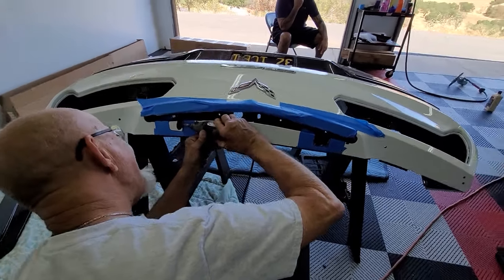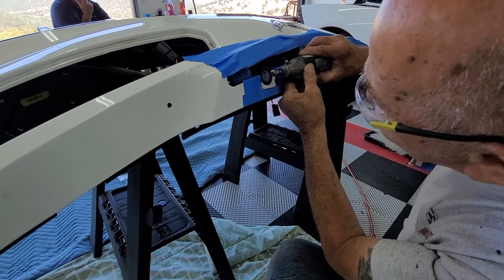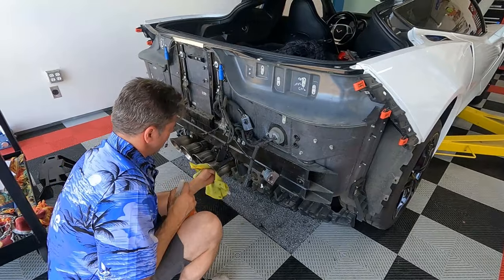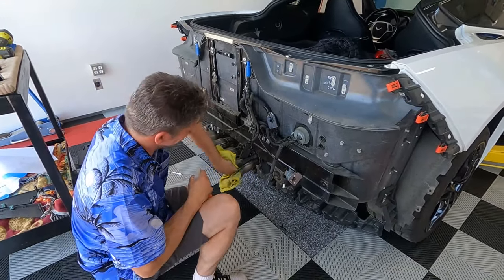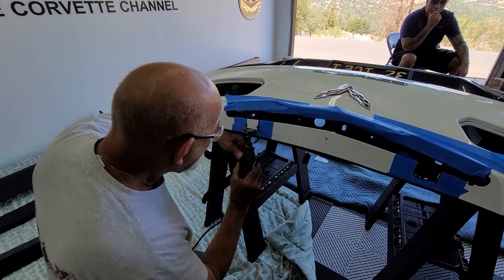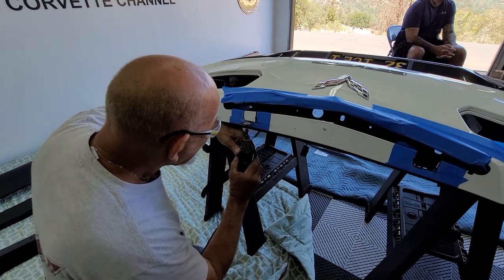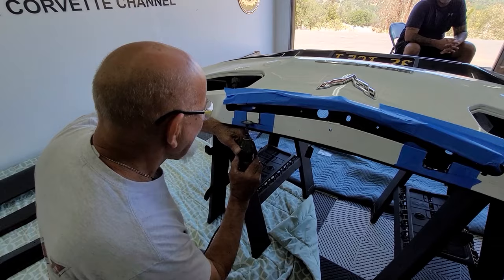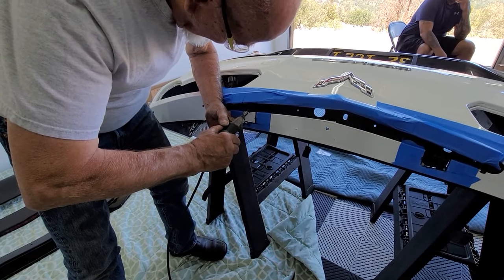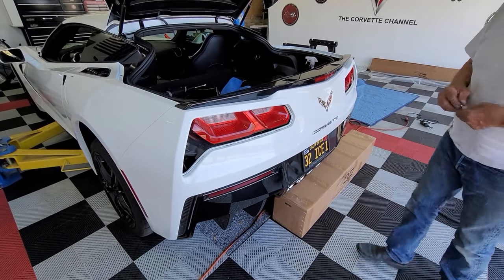We'll be right back on the car. While we've got everything torn apart, John doesn't normally like to clean stuff, but he's cleaning the customer's car — isn't that great? Alright, we've got the bumper back on. We've tested the lights and they're working. So now we're going to go ahead and finish putting it back together.